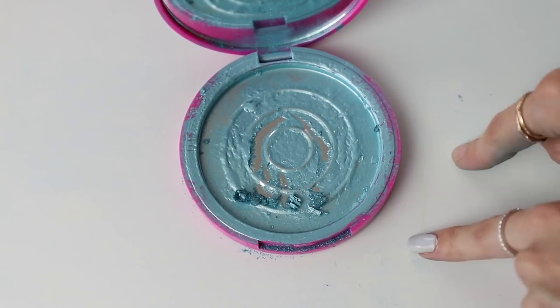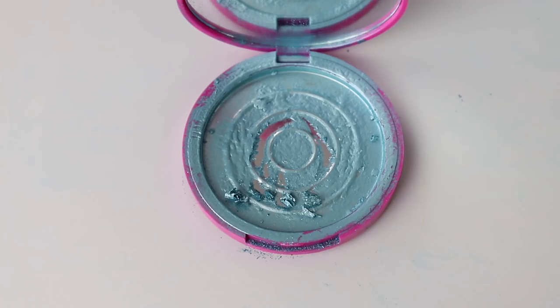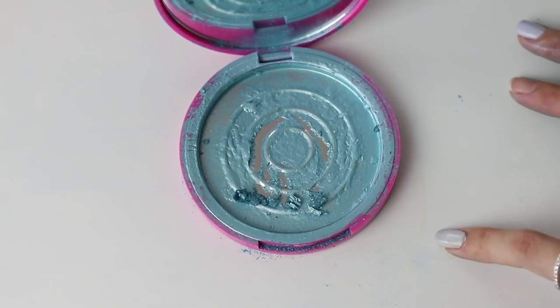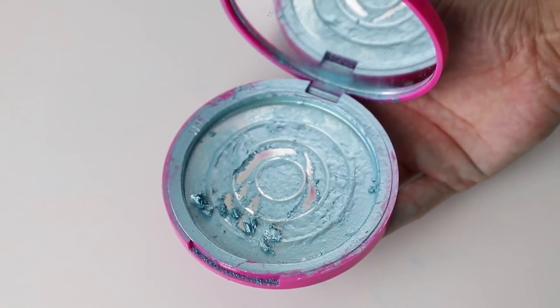We did it. We swatched a Jeffree Star Skin Frost highlighter with a brush. With approximately 1260 swatches, that could potentially be 600 heavy applications. Our swatches were certainly inconsistent, and it is very difficult to give a completely accurate representation of how many swatches would be in a product like this. But you can use the information here and, based off your own personal use, you might be able to get a feel for how long this product will last you. We hope you guys enjoyed this video. Cheers to one year of the Makeup Breakup — here's to maybe a year more. Don't forget to give this video a thumbs up, and we'll see you in the next one. Bye!